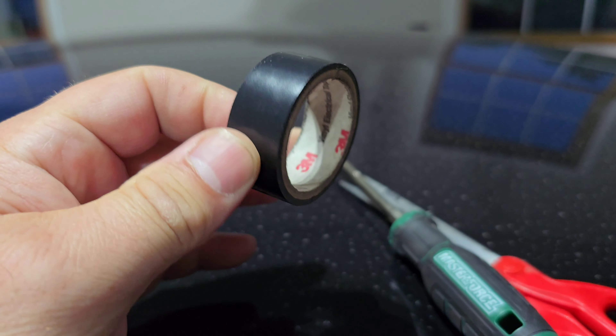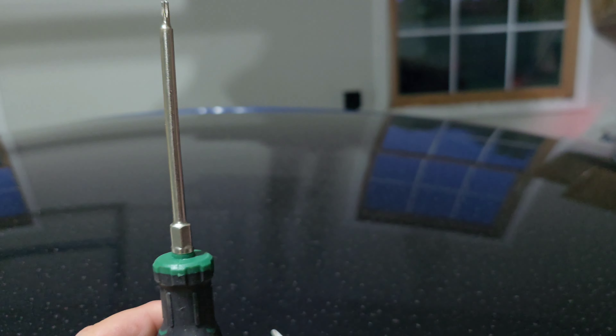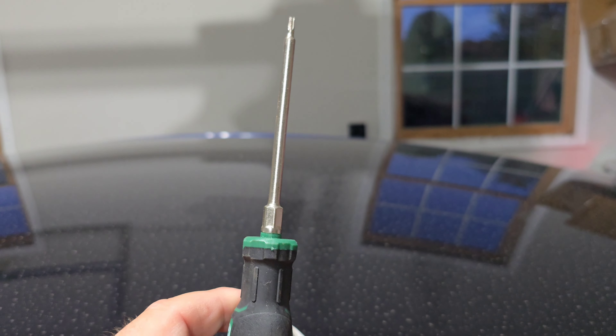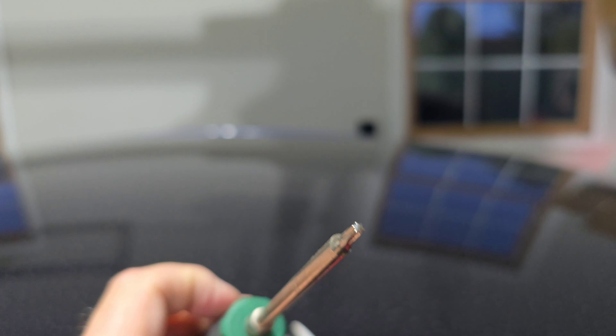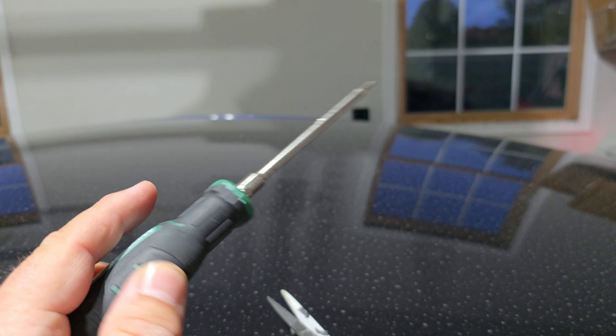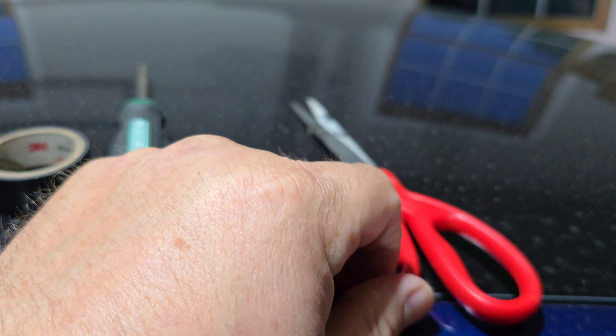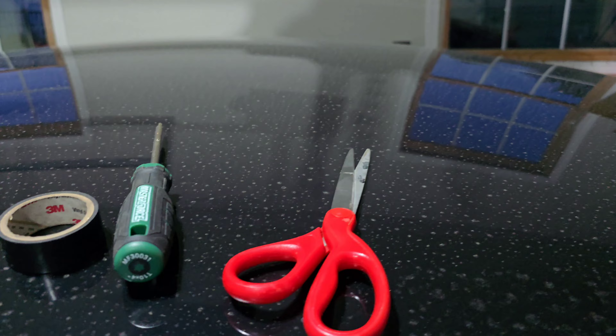After you connect it, they want you to wrap it with a piece of tape. This tool will be handy to take the airbag off — to poke through the holes in the back to push and release the clips — and then this just to cut the tape.